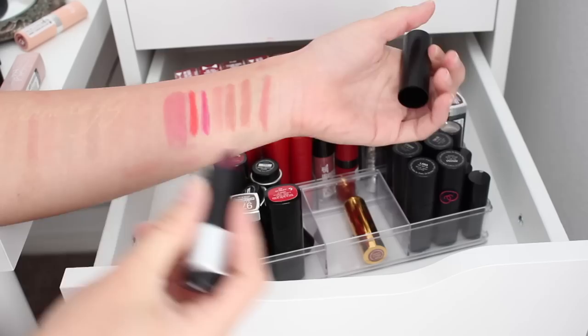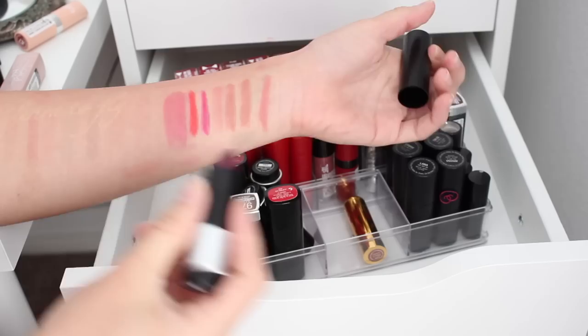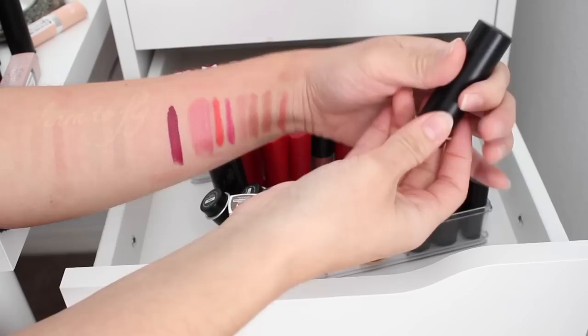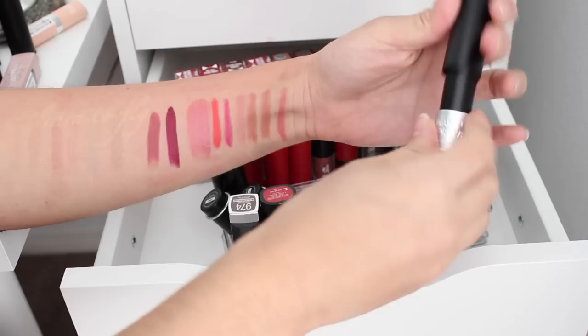Let's finish the Makeup Forevers. These I'm probably all going to keep because they are part of my high-end collection, I really enjoy the formula, and some of them are limited edition. Oh, that's really pretty. Yeah, I'm just going to go ahead and keep my Makeup Forevers because I know I'm not going to toss them.